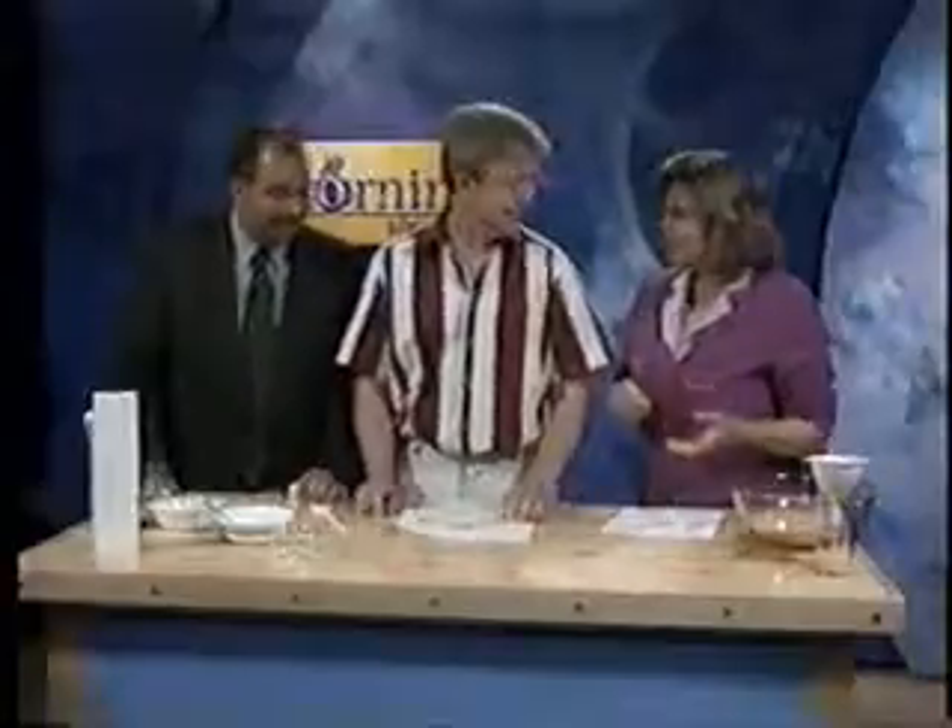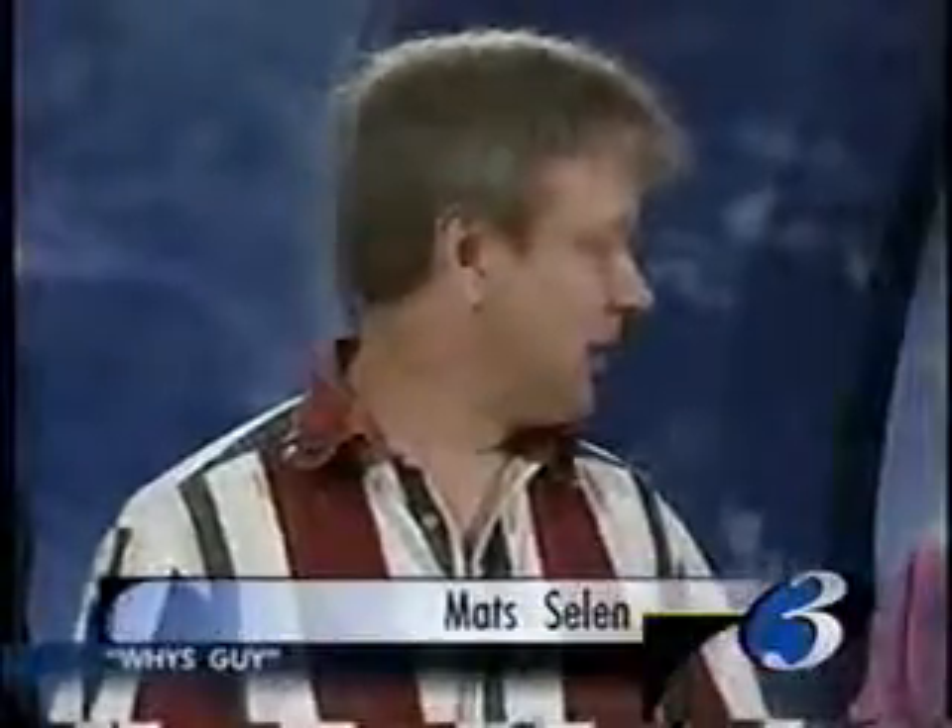It's called Oobleck, after a Dr. Seuss story. I don't know where that name actually came from, but it's a good name for it because it's weird. It's sort of Dr. Seuss-y stuff.